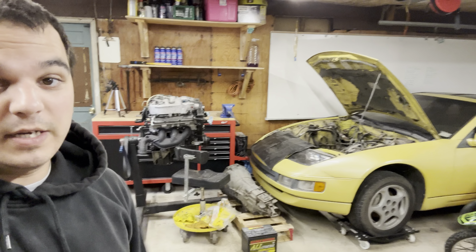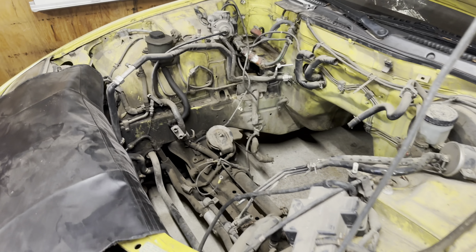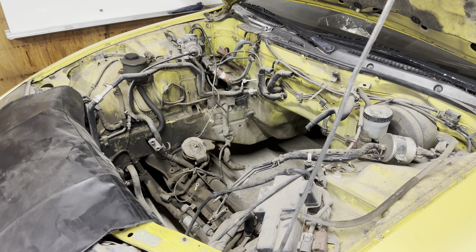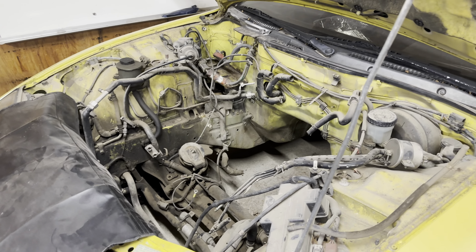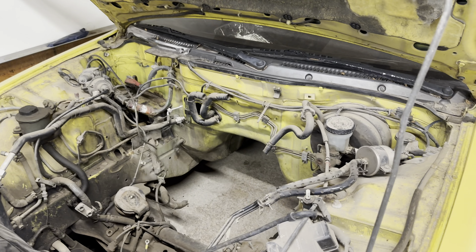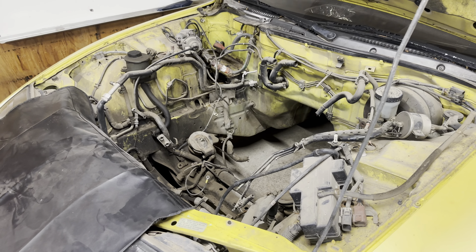Hey guys, Jack here with Jack Flash, ready to start another episode on my 1990 300ZX project. As you can see, the engine bay is filthy over there. Filthy everywhere, really, but really filthy on these frame rails right here. I've got a lot of crusty wiring, lots of stuff that needs to be replaced, or at the very least cleaned up and restored.